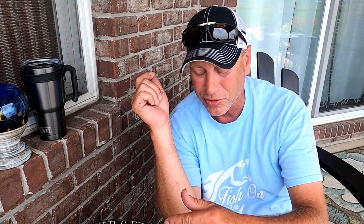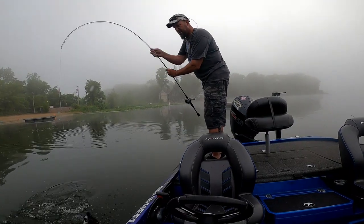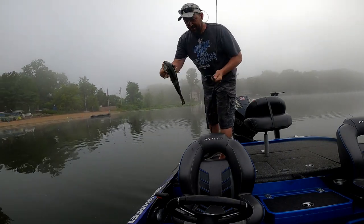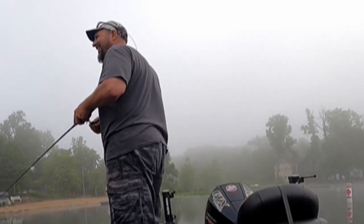The key thing with these baits is you can throw them anywhere - to be honest with you - on top of lily pads, through the lily pads, through the weeds, in the weeds. You can let it fall just like a jig, you can fish it just like a jig. There's no wrong way to fish it. That fish was swimming with it towards me as I was reeling the whole time, and I just kept feeling it - I think he got it. That's a good bait to have.